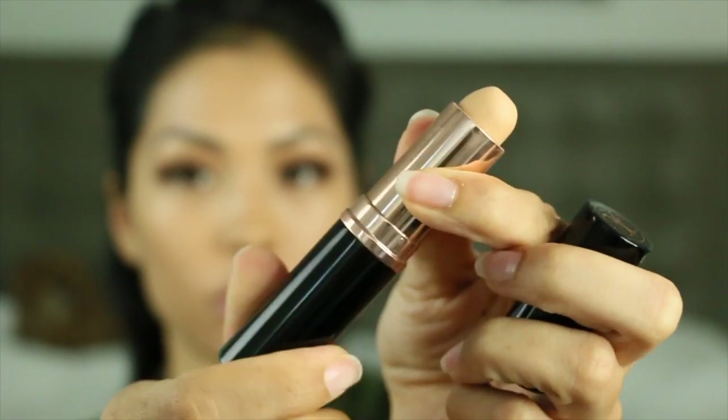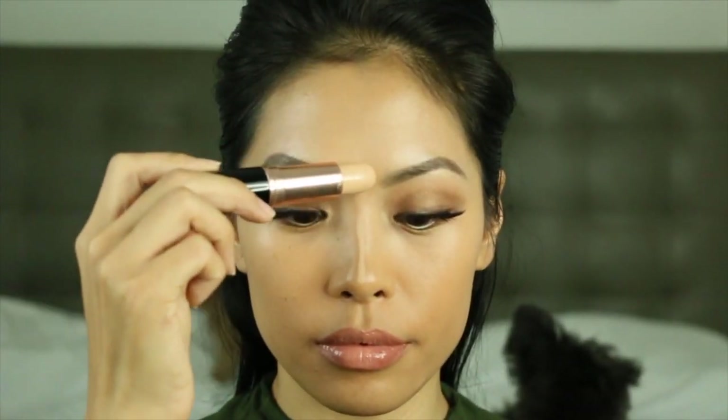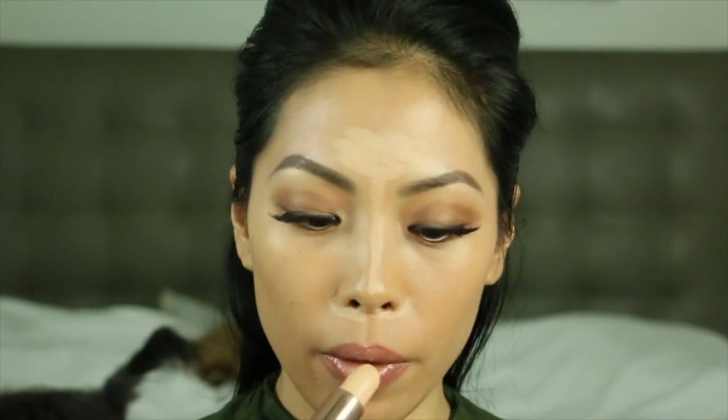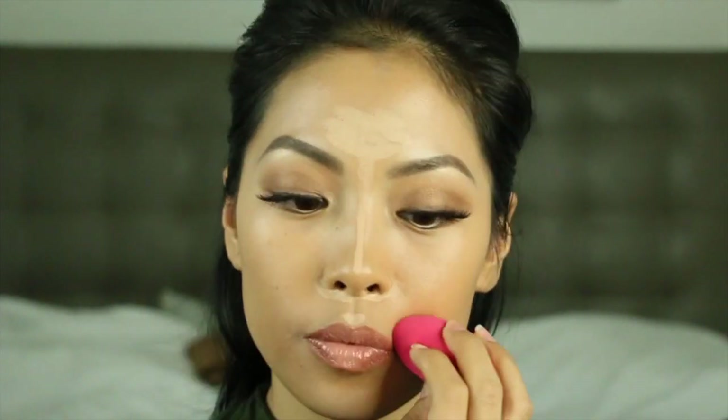We're going to start off with the Anastasia Beverly Hills foundation stick in the shade beige. I love concealing with this foundation stick and the shade is just perfect — it melts right into my skin.